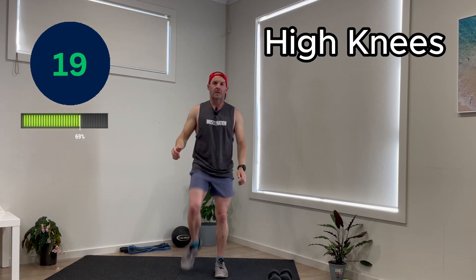Second to last one, high knees. Just lifting them up. Again, if you're getting to day four or five and you're finding this easy, or even if at the start you're finding it easy — two minutes, we're establishing a habit. Let's go. So if you want to, you can get those high knees up.